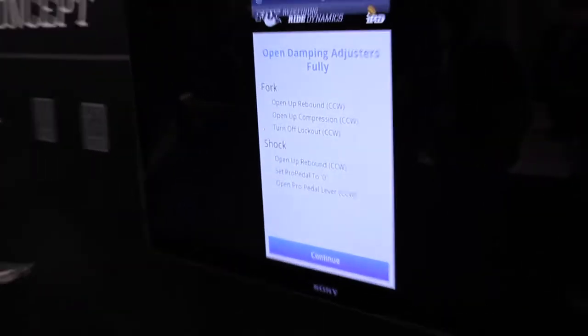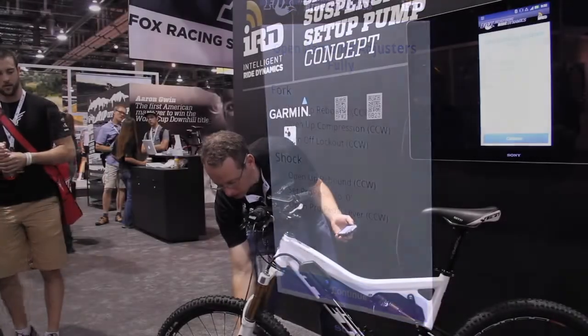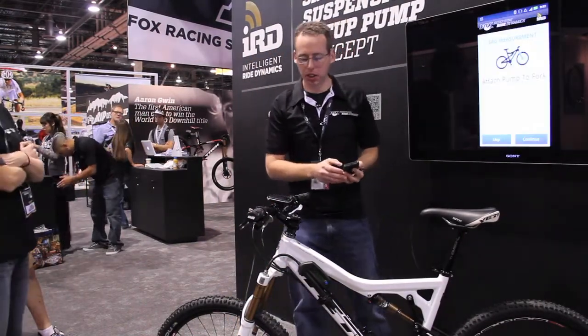And then you want to make sure to open up all — make sure it's not locked out. Open up the rebound so everything is going to move smoothly. And we're going to go right into measuring sag on the fork.